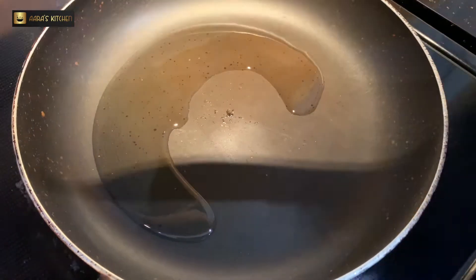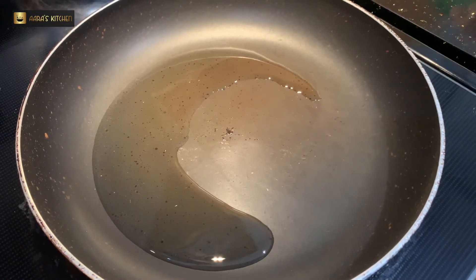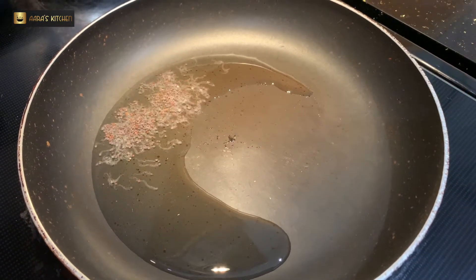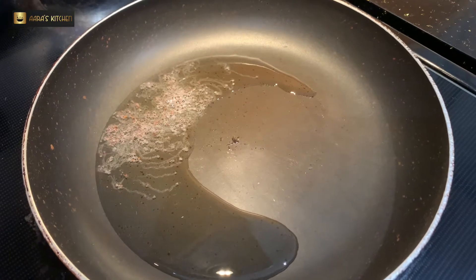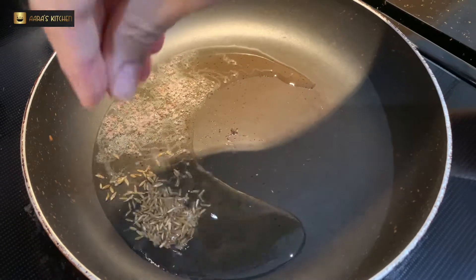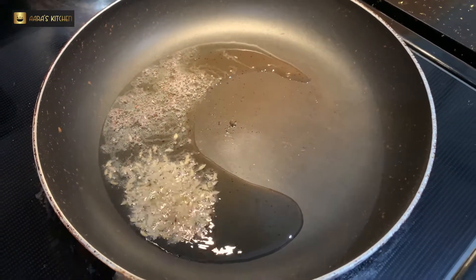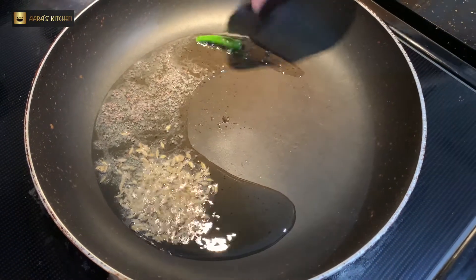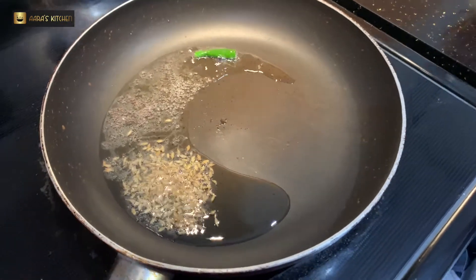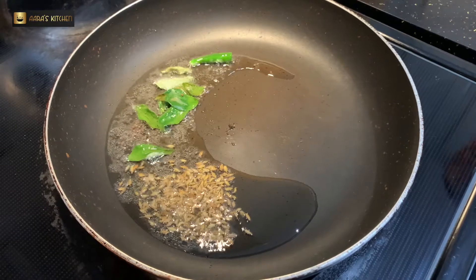Now I'll take a pan and add one tablespoon of oil. Once the poha has cooled down, we are going to add some spices for the chevda. I've taken one tablespoon of vegetable oil in a hot pan, to which I am adding half a tablespoon of mustard seeds and cumin seeds, one green chili — if you like it more spicy you can add more — and a few curry leaves. We have to fry them properly.